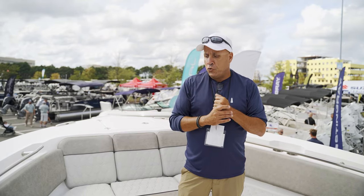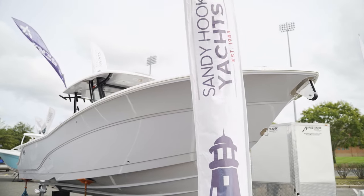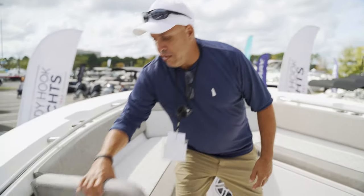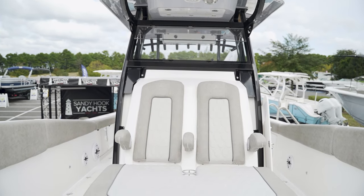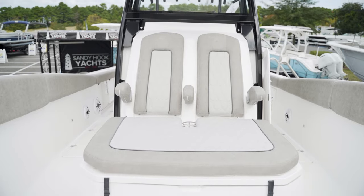Over here on the bow of the 328 — nice and wide, deep boat, high gunnels. Gives you a good Carolina flair on the outside. Good wraparound seating here, pull-out backrest, which is nice. Storage under each seat, storage under your console. Got a nice lounger for the family. This one is also equipped with a bow sunshade, which is nice.